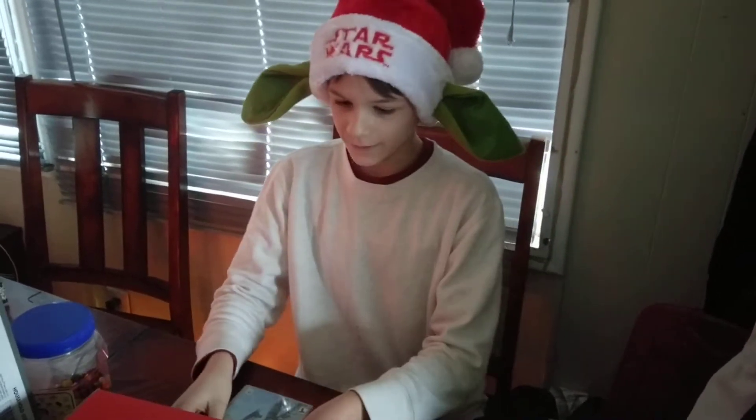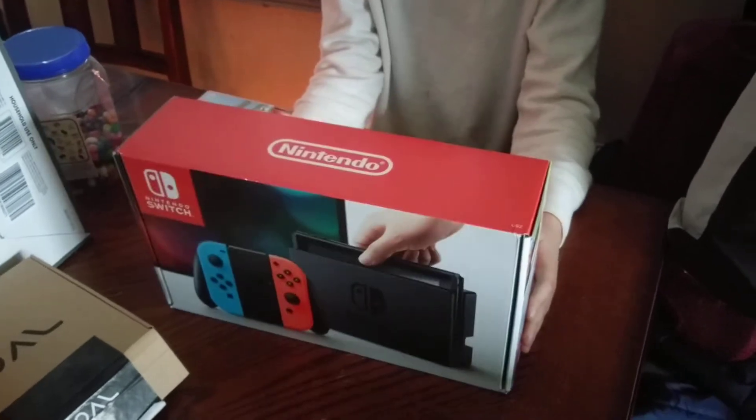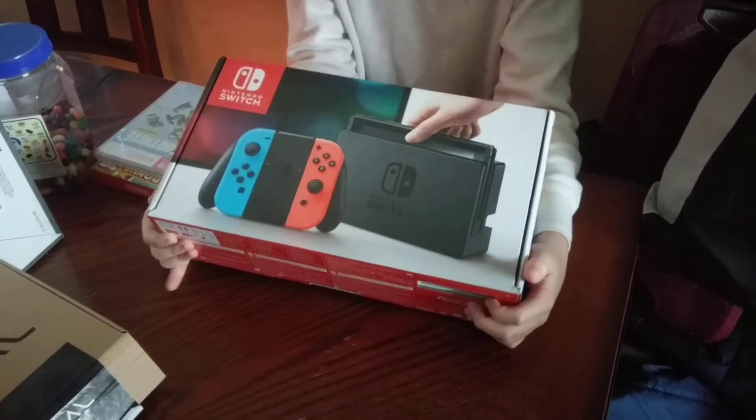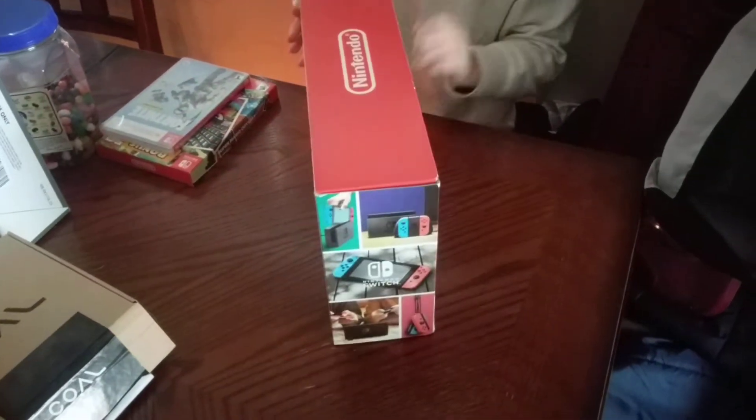Hey guys, Jay and the Funnel Cake here, and today we are unboxing the Nintendo Switch. We got the Nintendo Switch today, and let's unbox it.